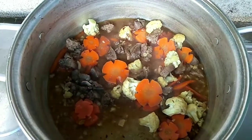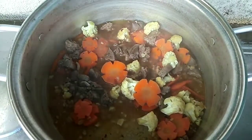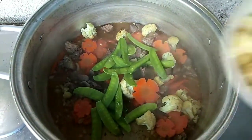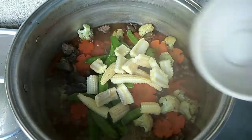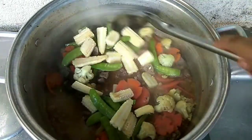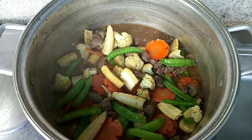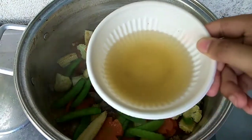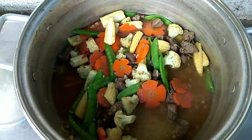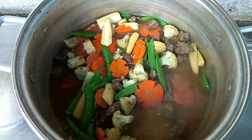After 5 minutes, medyo malambot na po yung ating unang gulay na nilagay — yung carrots at cauliflower. Ngayon po ilalagay ko naman yung chicharo, then yung baby corn. Papalambutin din po natin ito. Kung gusto nyo po ng medyo maraming sabaw, pwede nyo naman po dagdagan — ito yung sobra pang pinagkuluan ng atay ng manok. Ituloy lang po natin yung papalambot ng ating mga gulay.